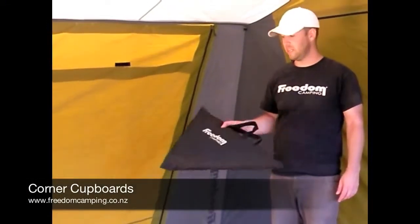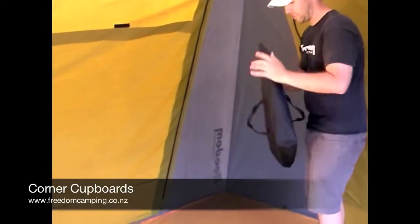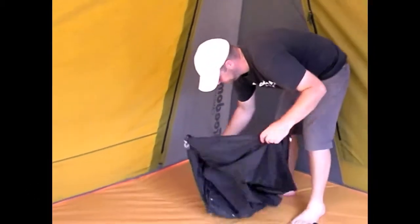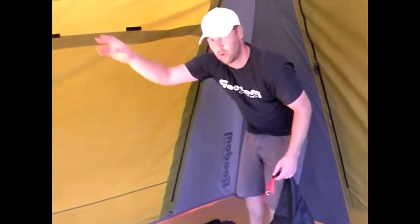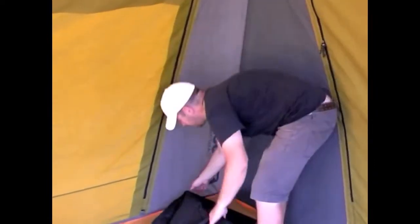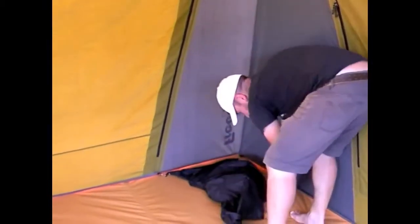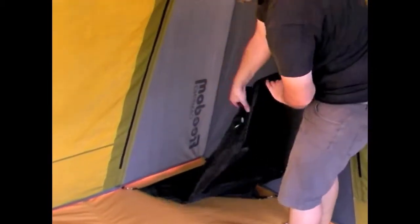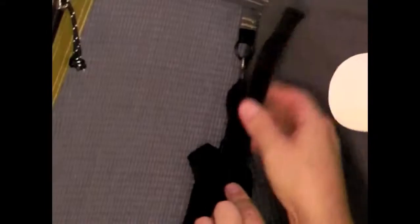One great optional extra for your canvas tent is a corner cupboard. These corner cupboards are designed to sit inside the corner section of each room. They're colour coded, so the red corner cupboard fits in the red corner and the black one fits in the black corner on the opposing side. To connect them in, just connect the hooks into the rings down at the bottom of the floor, and then the top ring goes into the top section. You can adjust the height depending on how high your tent is, and the red webbing will match the red ring at the top.